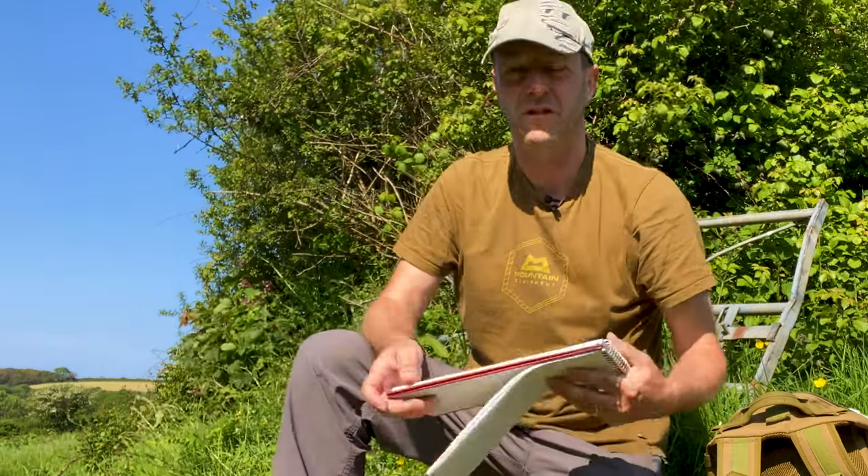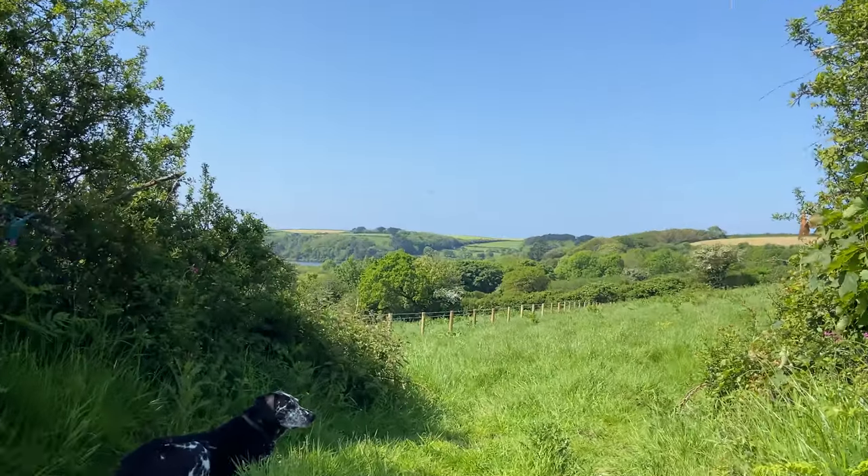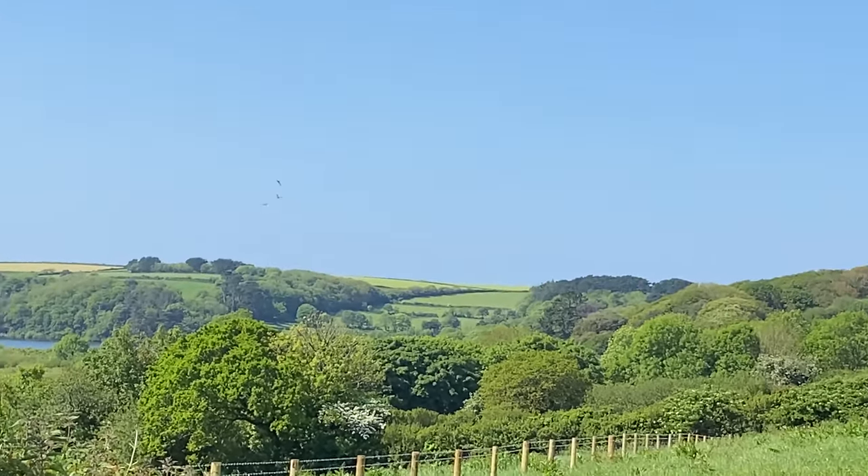Hi, welcome to today's video. We're going to do a bit of sketching today in watercolour. I always like this landscape, it's like my favourite area. Low Pool over there.